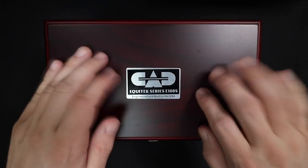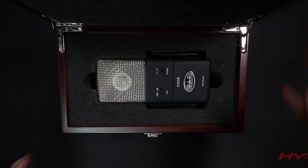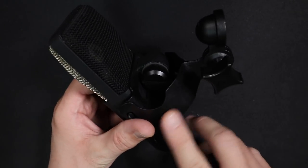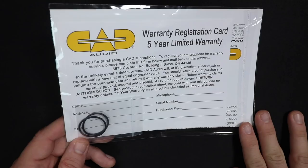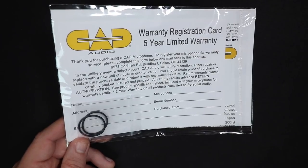Now let's talk about what comes in the box. Everything comes in a really nice wooden storage box which has cutouts and foam, and feels like it's really going to protect the microphone. You do get the microphone — the mounting system is previously installed, but it doesn't come with a 5/8 to 3/8-inch adapter. You'll get some documentation and a couple of extra rubber band things for the shock mount in case one breaks or you lose it.